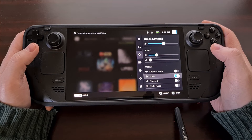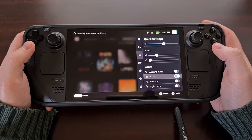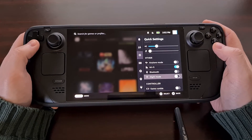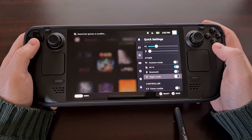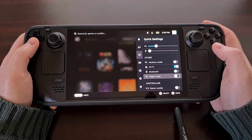We actually have a fast way of accessing a number of hardware and SteamOS features from this menu, so if you haven't looked it over yet then it's something that I highly recommend you do.